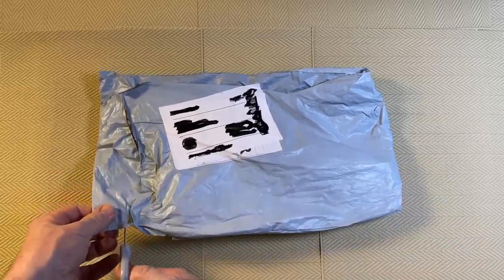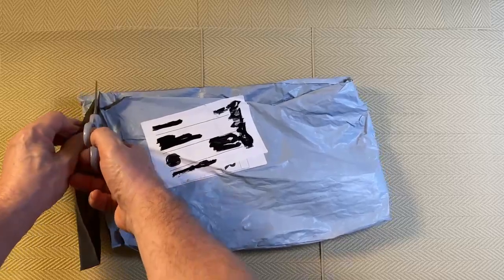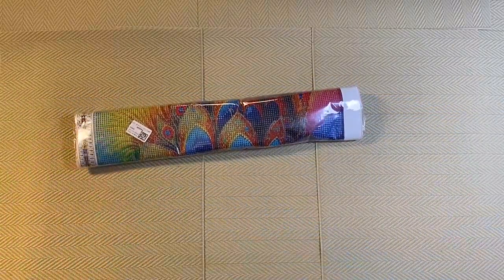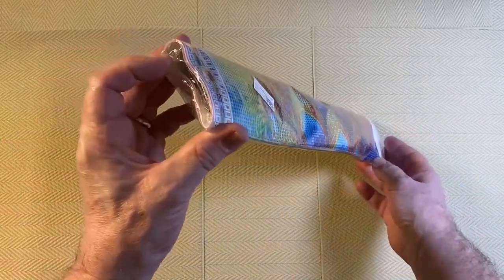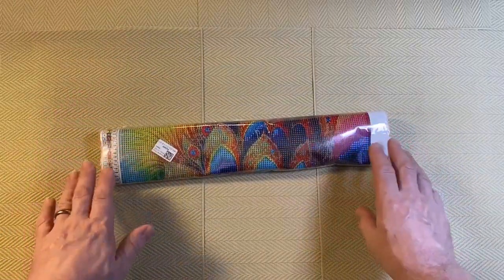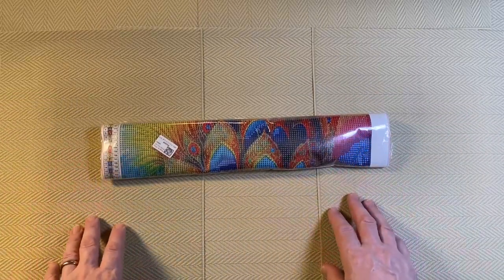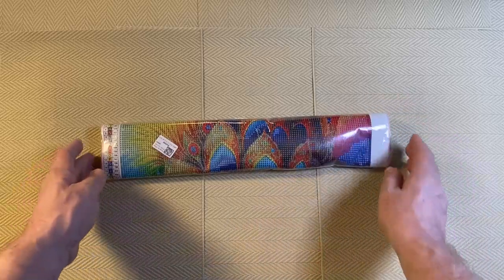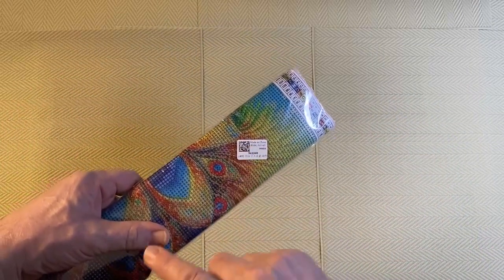So I'll just cut along the top of the bag, making sure I don't cut anything inside. As expected, no box — it's semi-folded, semi-rolled with no sharp creases. Once you open it, you have to put heavy books on top for a few days so the canvas will be nice and flat. Don't try and work on it while it's all wavy.